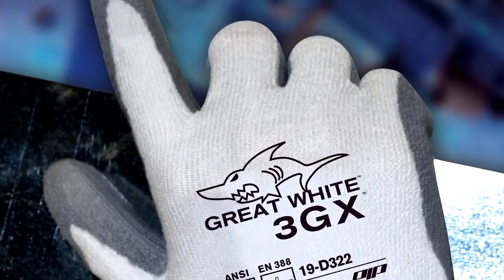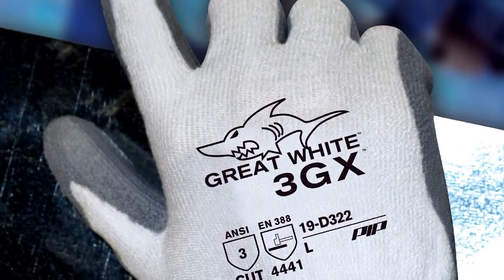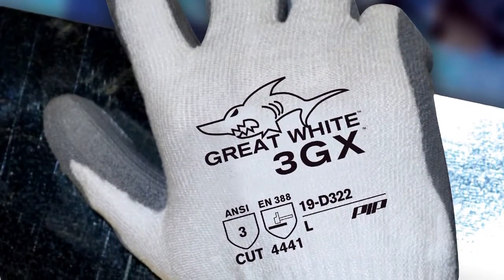Because it's so strong, you can make a really thin 18-gauge glove that's amazingly tactile. Our number one selling glove, the Great White, goes up to an ANSI-3 EN-4. That's just unbelievable performance.